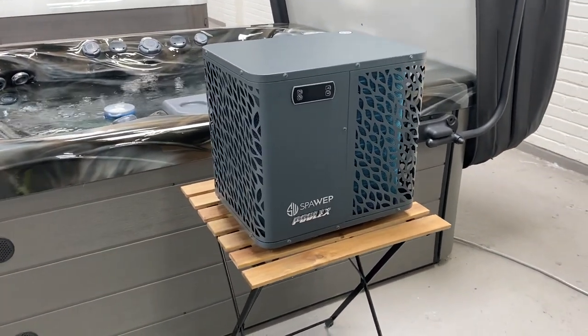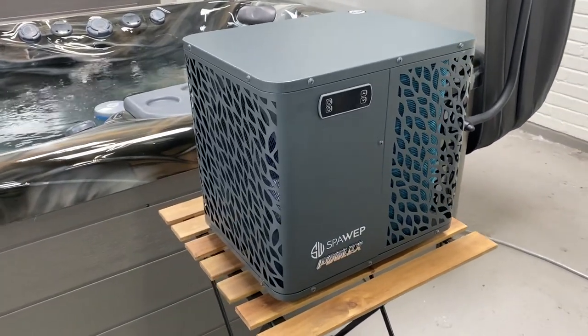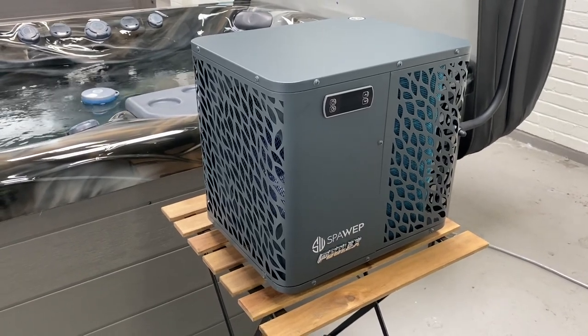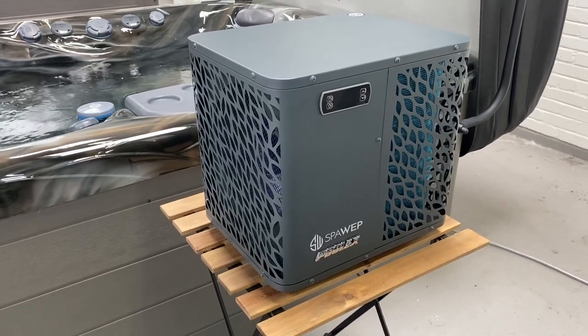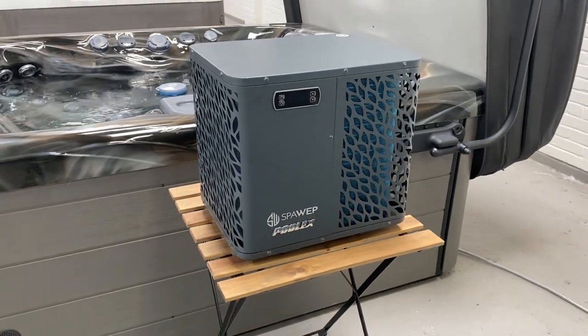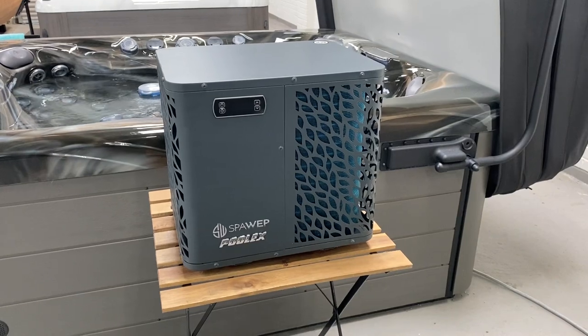If you've got a swim spa you don't need to miss out, because we do units for those as well. This particular unit has a five kilowatt output. We also do seven kilowatt, and for swim spas we've got units that are seven, nine, twelve kilowatts and upwards — so we've really got something for every spa out there. If you're looking to save money on your energy bills, please get in contact.